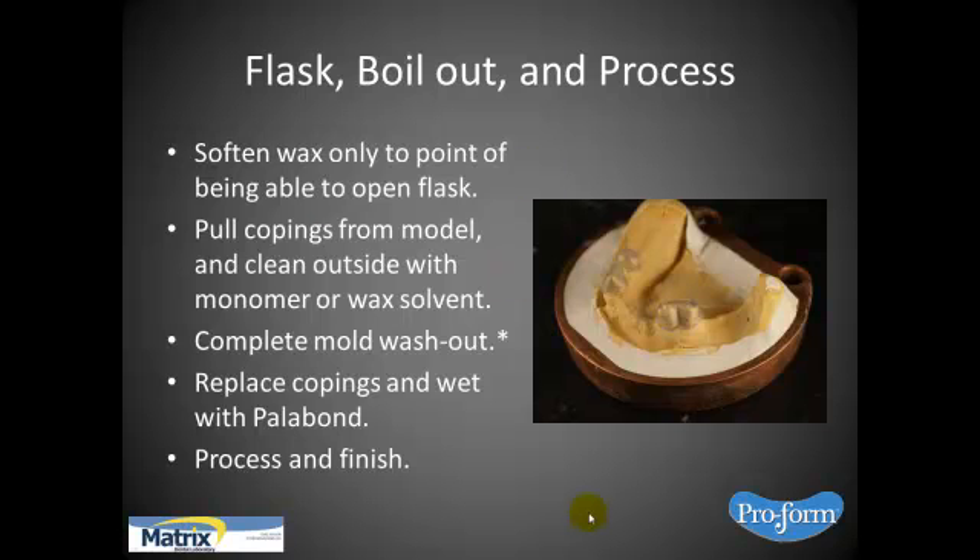Soften the wax only to the point of being able to open the flask, then pull the copings from the model and clean everything out with a dental-specific mold cleaner like Ultra Wash or something of that nature. Then put the copings back on top. I take a little wax solvent to get all the wax residue off as best as possible, then replace your copings. What I do then is wet it with Palabond or Vitacol — either one. The point is you want to get some solvent action going on so that you get good adherence when you pack-press the case.